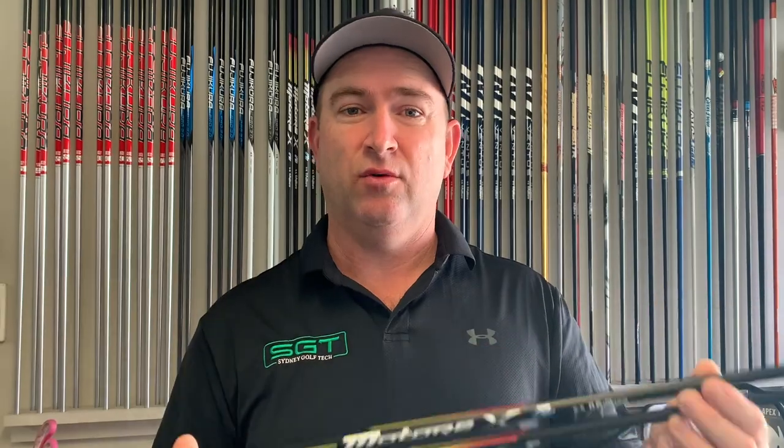They are slightly higher in the balance point. So when I put them in my driver, which is only 190 gram head, they swing way down at about D0. So I might add a little bit of head weight and see how they go. This is the shaft that is designed for speed — if you want to hit it further, this is the one. Awesome graphics, very smart looking shaft.